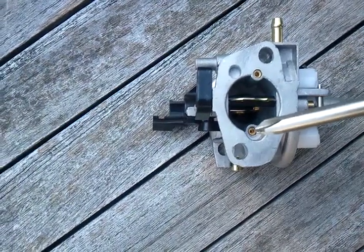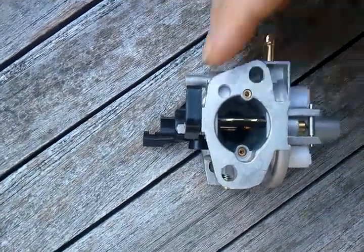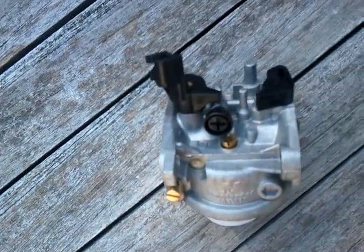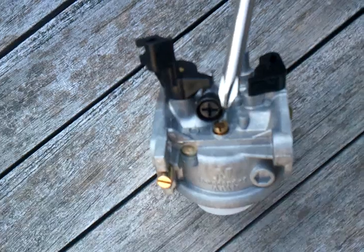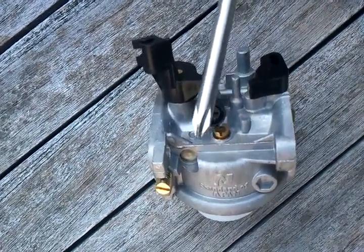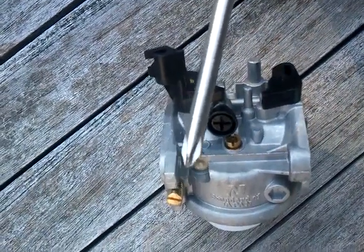This is your idle suction jet. That idle suction jet goes through the carburetor, through this screw here, through this port here, and then through this needle valve here.